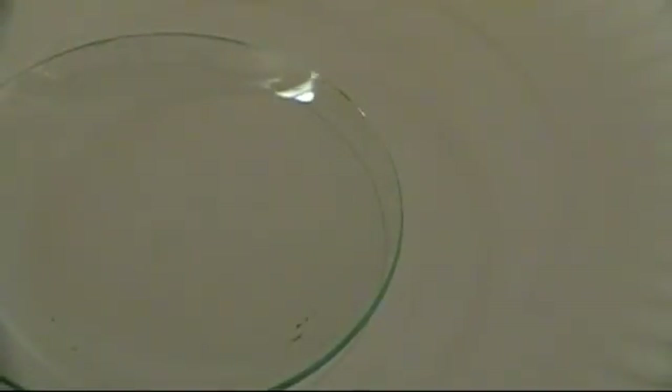Before we seal them up, we can test for purity by placing a small drop of our product on a watch glass and letting it evaporate. If nothing is left, we can assume that the bromine has no solid impurities in it. However, it will still have a small amount of chlorine in it. This can be removed by distilling it over concentrated sulfuric acid. As you can see, no residue remains, so we can conclude that the bromine is reasonably pure.